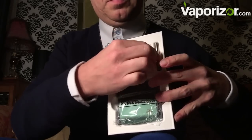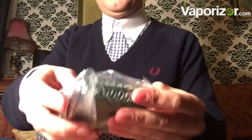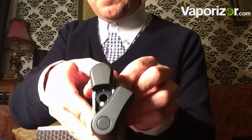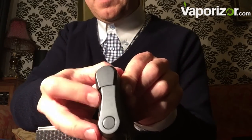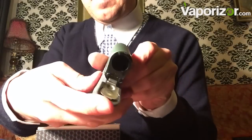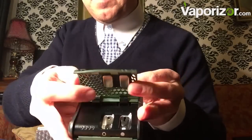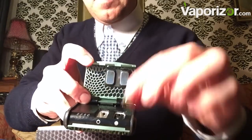We've got two mouthpieces — a glass one and a steel one — and this is the unit itself. Very nicely made. There's the little switch for changing chambers and also turning the unit on. Very clever indeed. Looks like something the Green Goblin would have with him. There's our battery chamber and the dual oven.